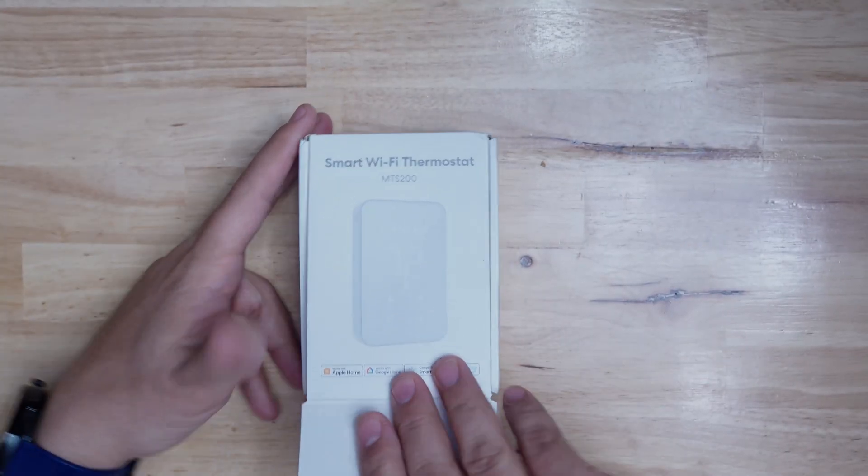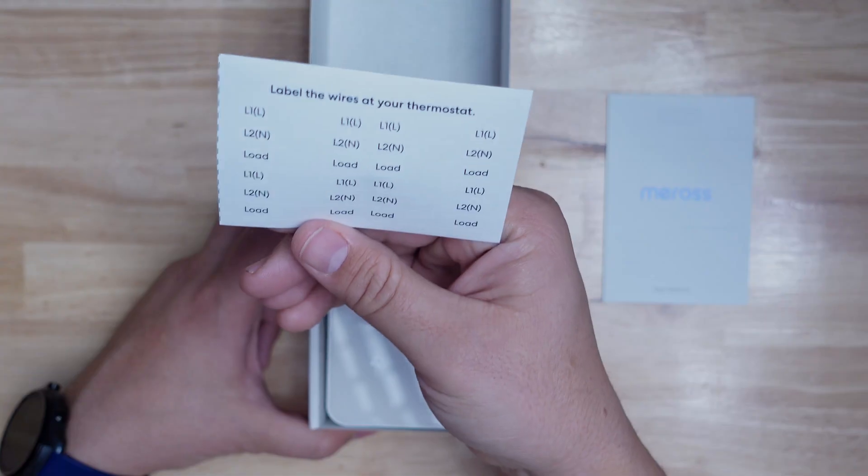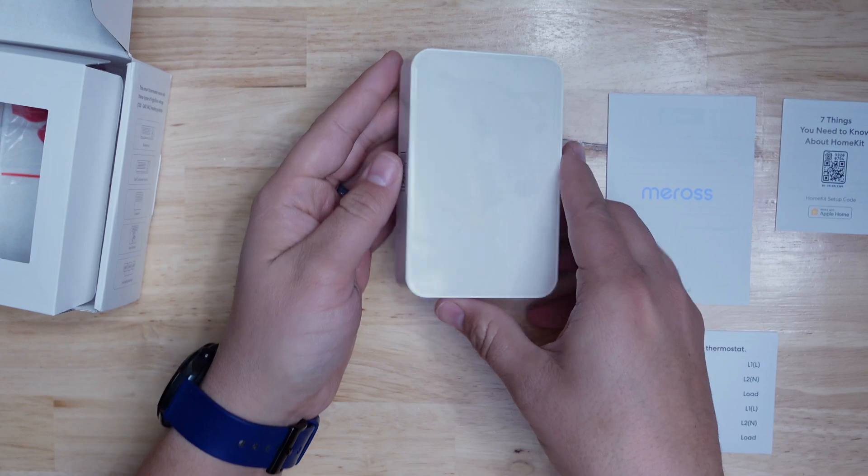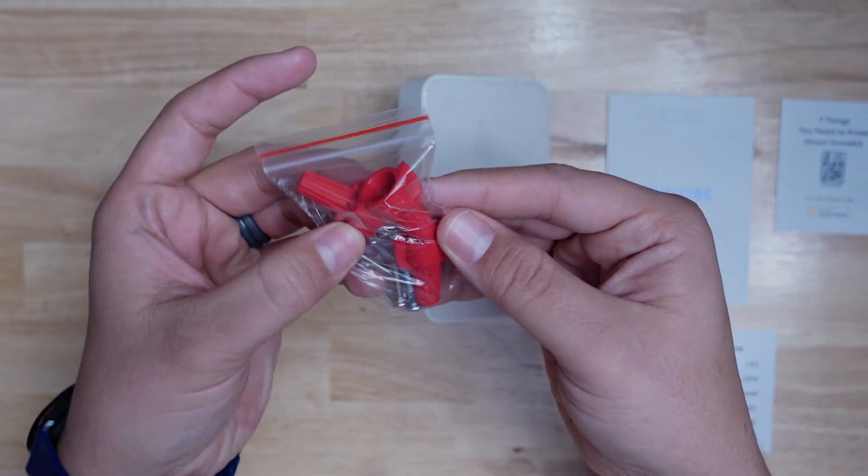Out of the box you get a manual, some wiring stickers, your Apple HomeKit setup code, and the thermostat itself. There are also some wire nuts and some screws in the bottom of the box.